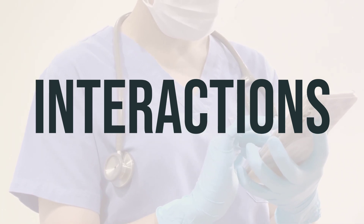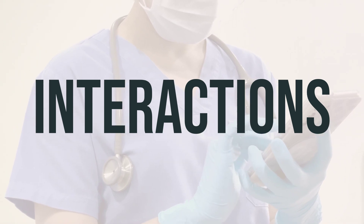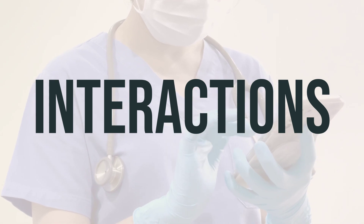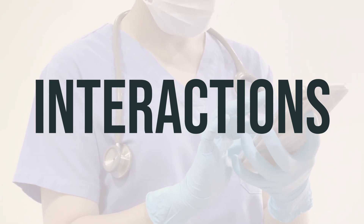It's crucial to follow your doctor's advice and not start, stop, or change the dosage of any medicines without their approval. This will help ensure the safe and effective use of Chromaline sodium drops.